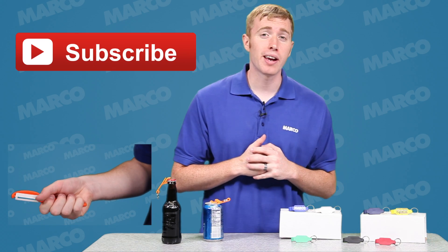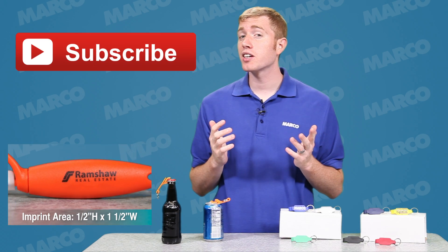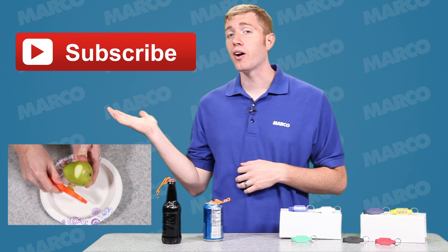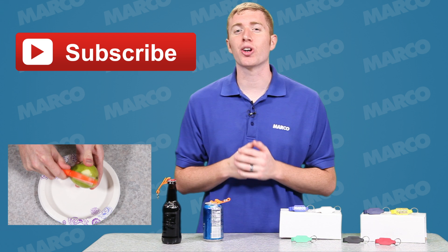Thanks for watching this Marco Minute episode. For more products like the beverage wrench, just click here to check out this video, or subscribe to our channel to see more videos about all our great products.